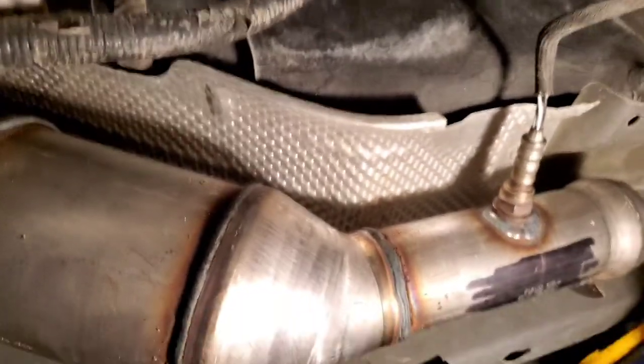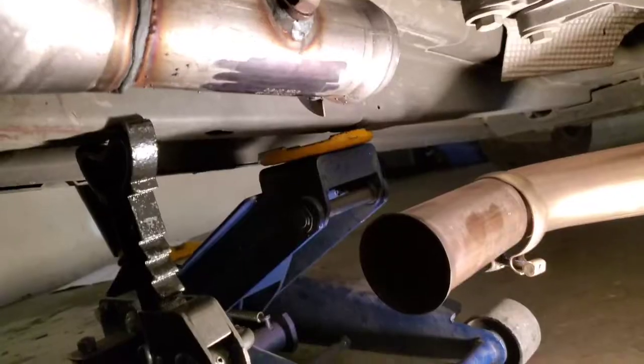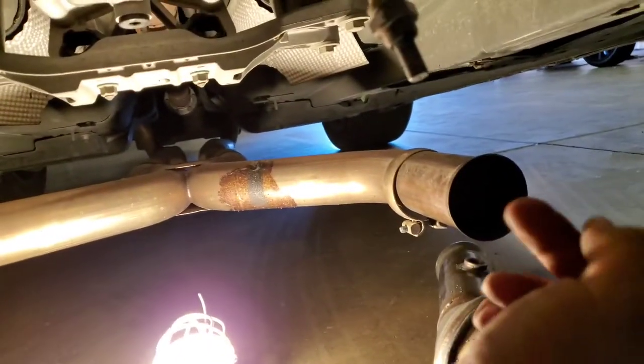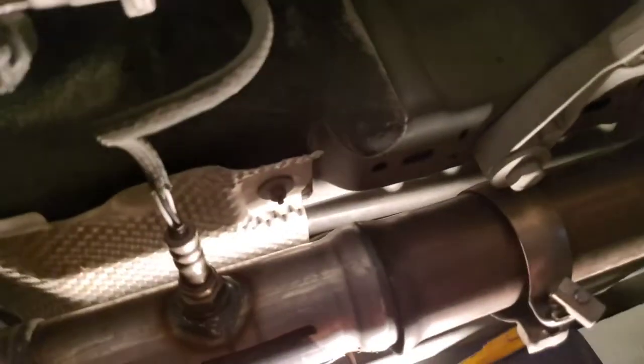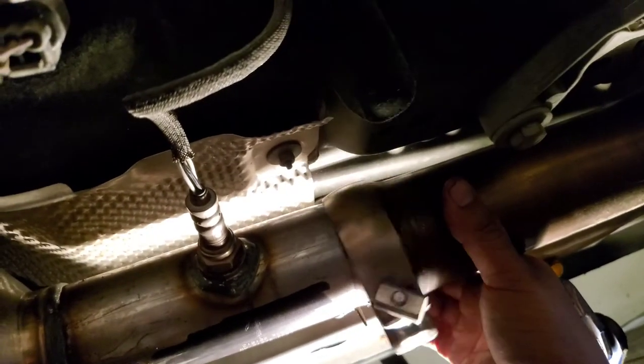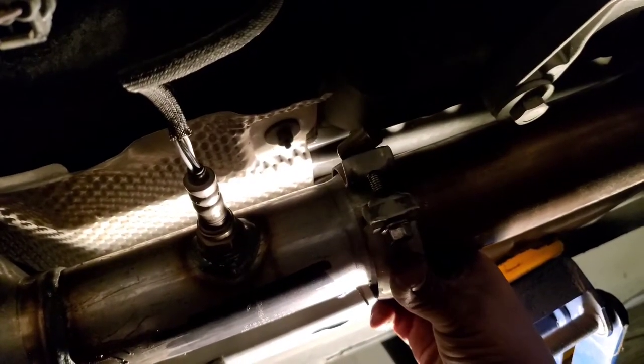We'll use a seven-eighths socket to tie down the oxygen sensor. This other one is an eleven-sixteenths, I believe, but I did have to mark the nuts. Before I put the other cat on, I'm going to connect this pipe in here so it lifts the exhaust, then we'll slide this one into that one and bolt it up. There it is — I'm going to put this brace on here, center it up, and tie it down just like so. There it is — that's bank one done.